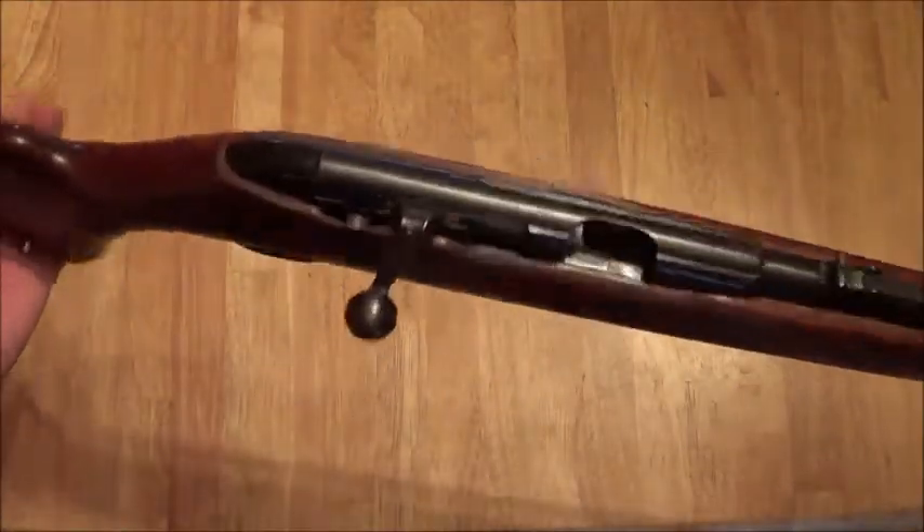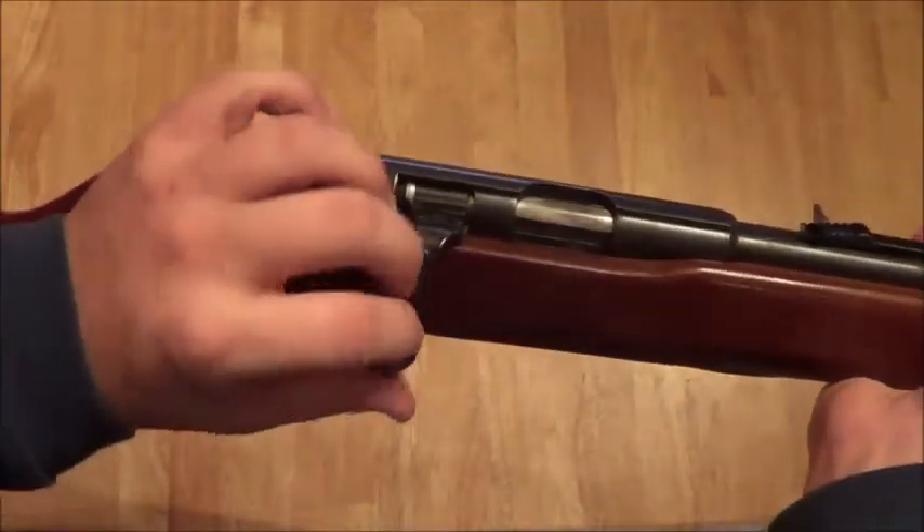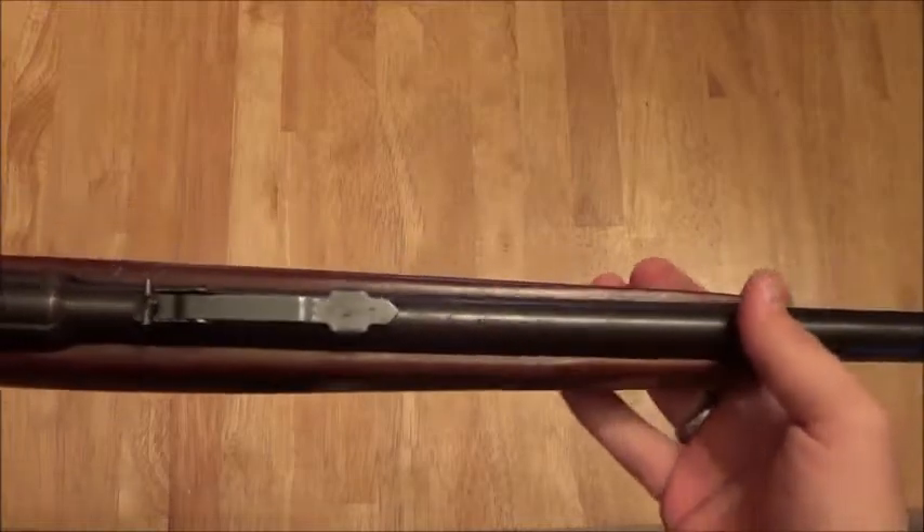As you can see, it is a bolt action firearm. The action is very smooth and the gun is in great shape.